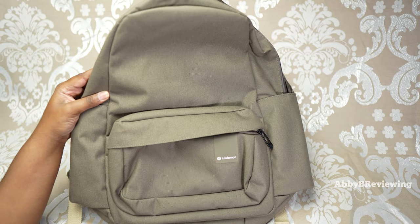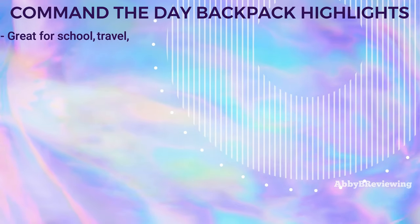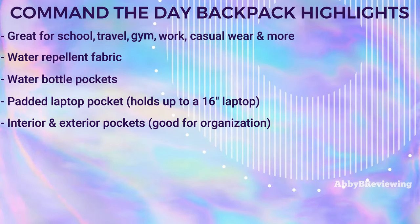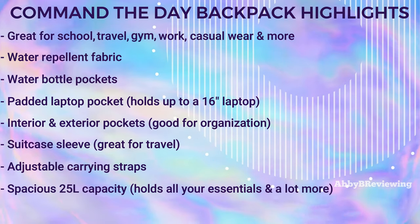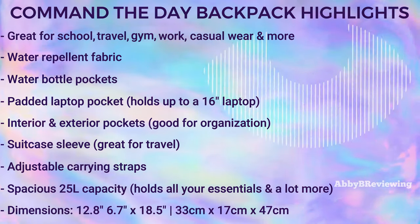Now I'm going to jump into the feature highlights. This is a great backpack for school, travel, the gym, work, and more. It's made of water-repellent fabric, has side water bottle pockets, a padded 16-inch laptop pocket, a suitcase or trolley-compatible sleeve, and adjustable carrying straps. It has a spacious 25-liter capacity, and the dimensions are 12.8 × 6.7 × 18.5 inches, which fit most airlines' carry-on requirements.